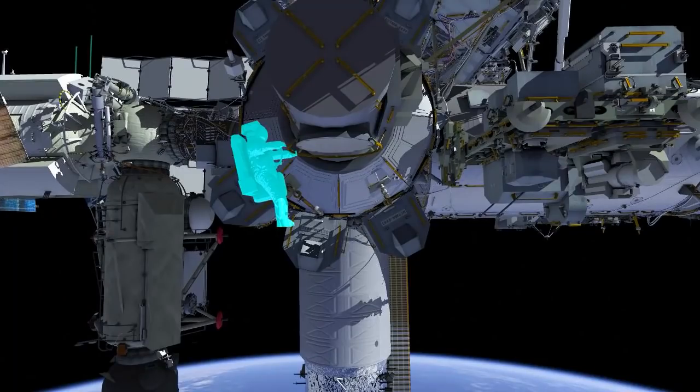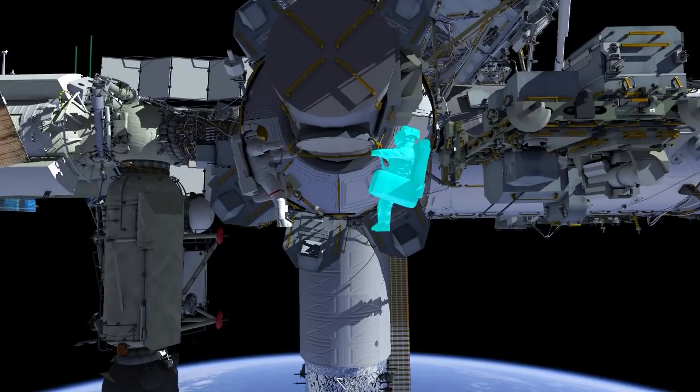At the start of the EVA, EV1 Thomas Pesquet comes out first, followed by EV2 Shane Kimbrough.